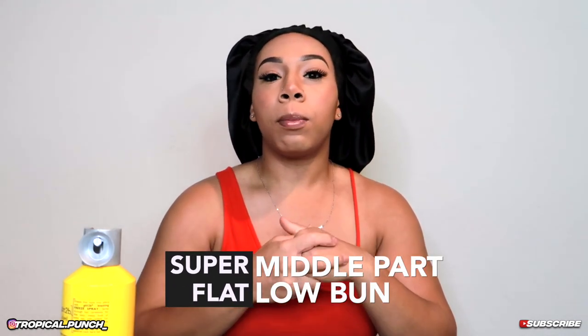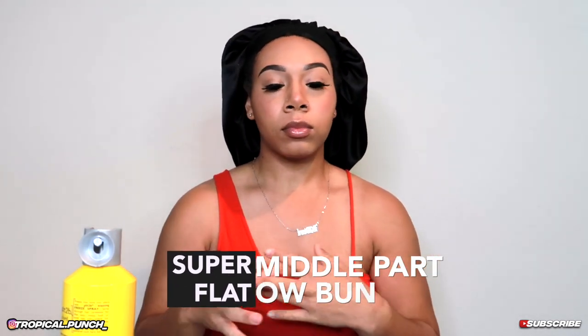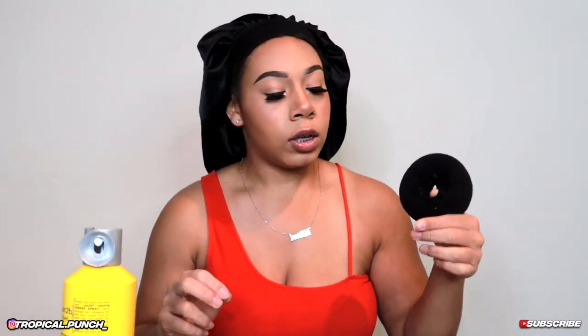What's up y'all, it's your girl Kdianni here and today I'm going to be showing you guys how to do a super flat middle part low bun. What you're going to need today is a donut — yes, I'm going to be using a donut to do my bun.